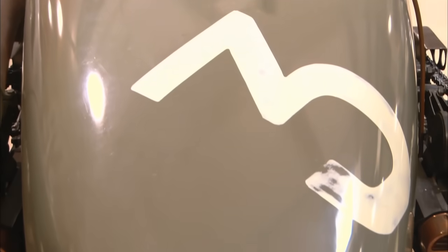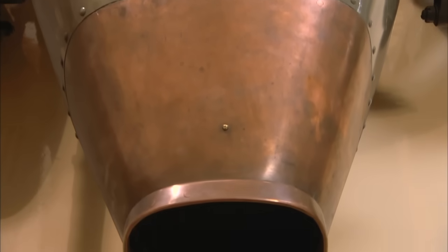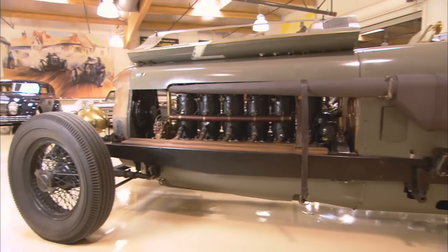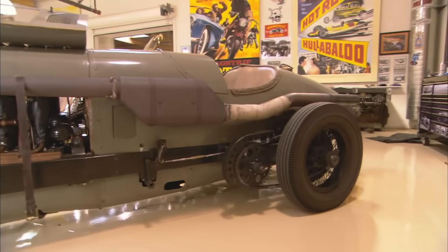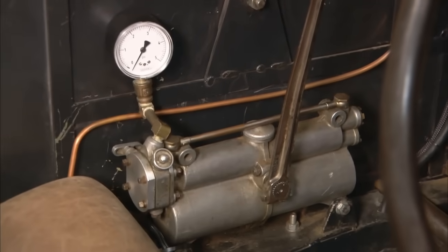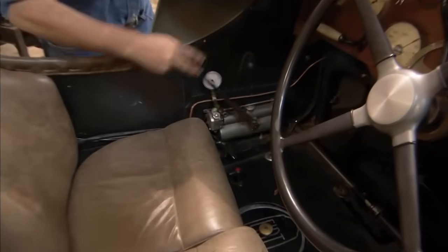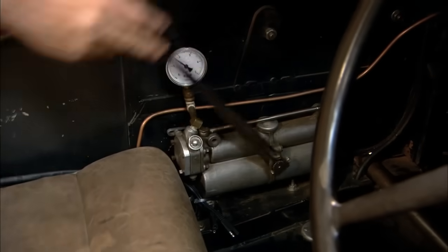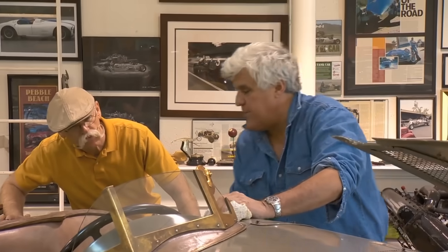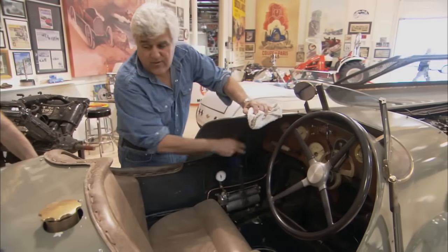It goes pretty good; we can take it out. Let's get it ready. Let me turn on the oil. Here is your fuel pump right here — want to get some pressure going.